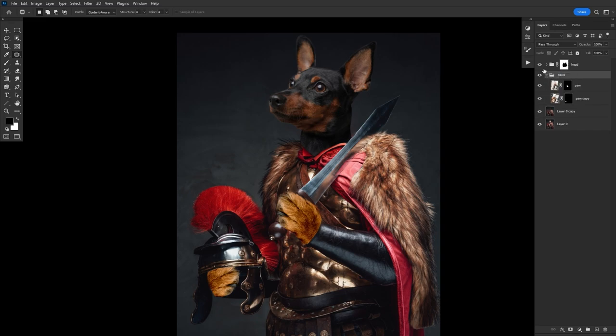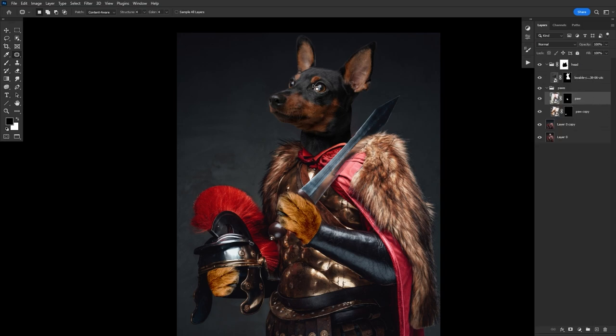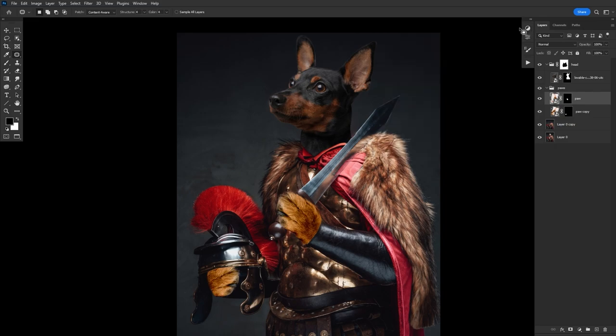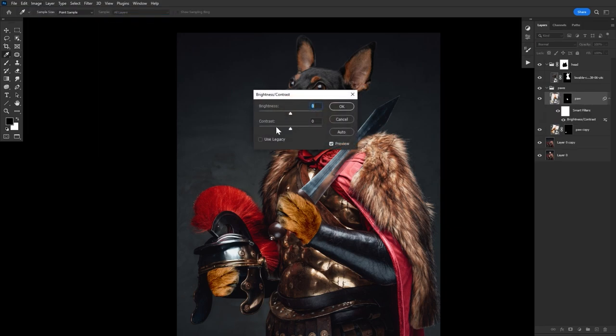Let's do some fast color correction to those paws, since in this case they come from a completely different colored dog. I highly recommend turning your layers into smart objects by right-clicking, so you can use smart filters — adjustment filters that remain adjustable. That or you could use adjustment layers. Either way, you want to edit non-destructively, in a way where you could always go back and make adjustments if you need to.